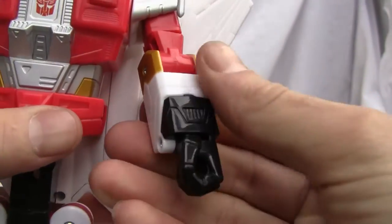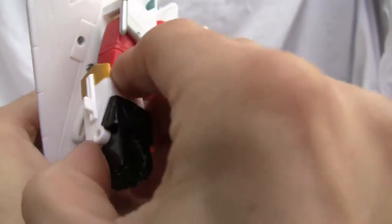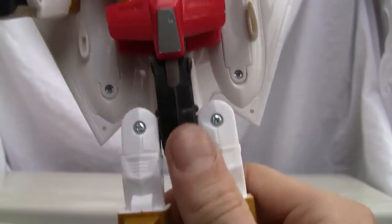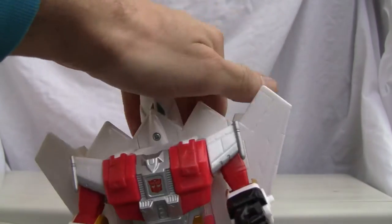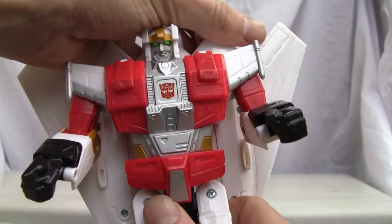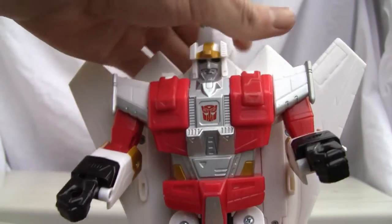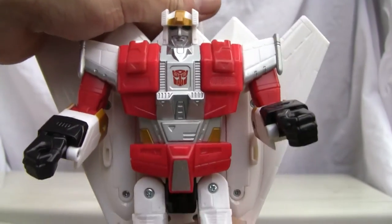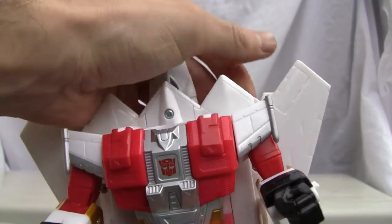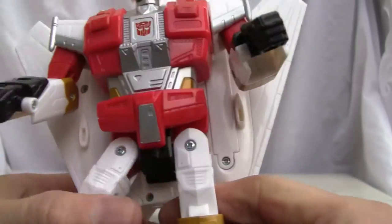Last but not least, the neat transformation gimmick. Once you push this down — look at that — his eyes light up! And when you push it back down to transform the other way, the eyes go off. Push it up again and the eyes light up. He's got neat little gimmicks.